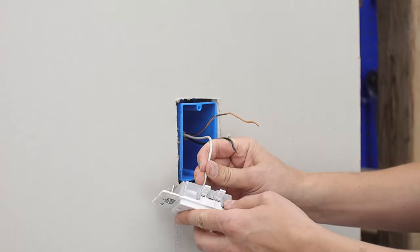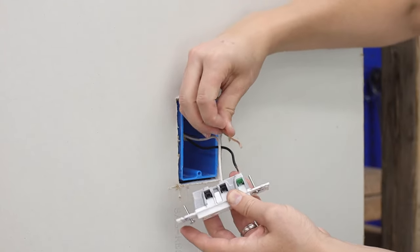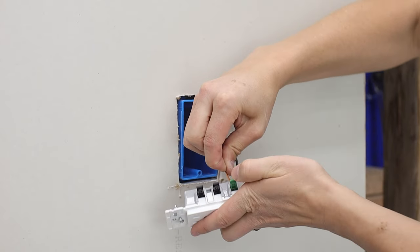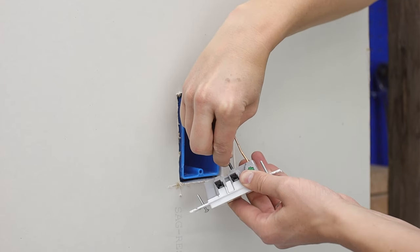It really is just as simple as push and click — they weren't lying on the box. It takes about a third to a fourth of the time it would take to make your loops and screw in and out the terminals on an older existing style.